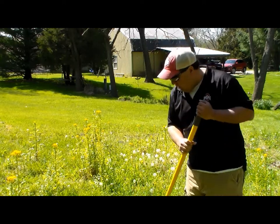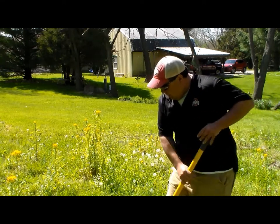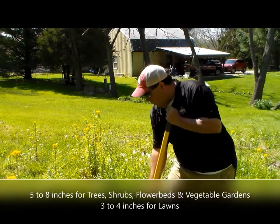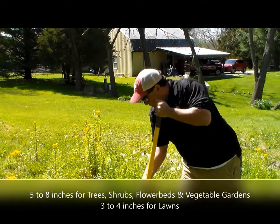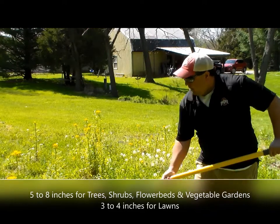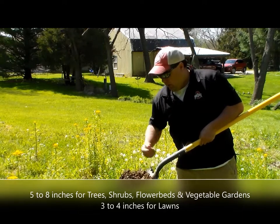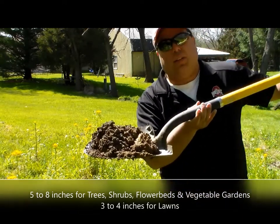We're going to find out what we need to do to amend the soil. Get a shovel, get down in here and dig. You want to go about shovel length down — get that first topsoil off and get down where the roots are growing. Four to six inches down is about the dirt we want to get. That's where your growing medium is going to be.